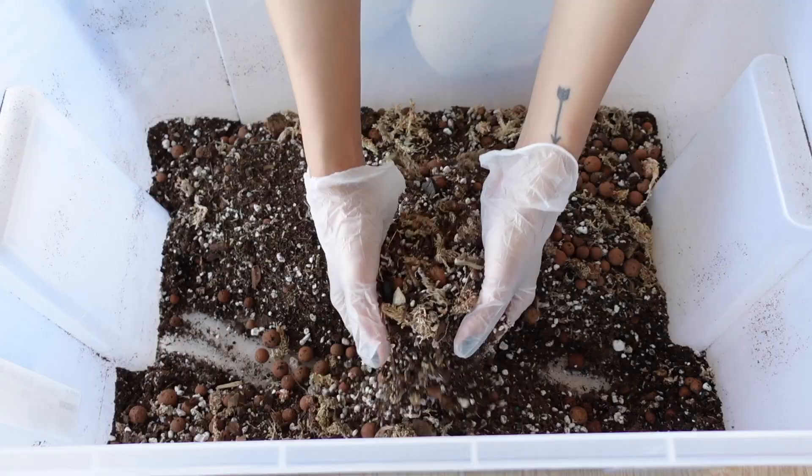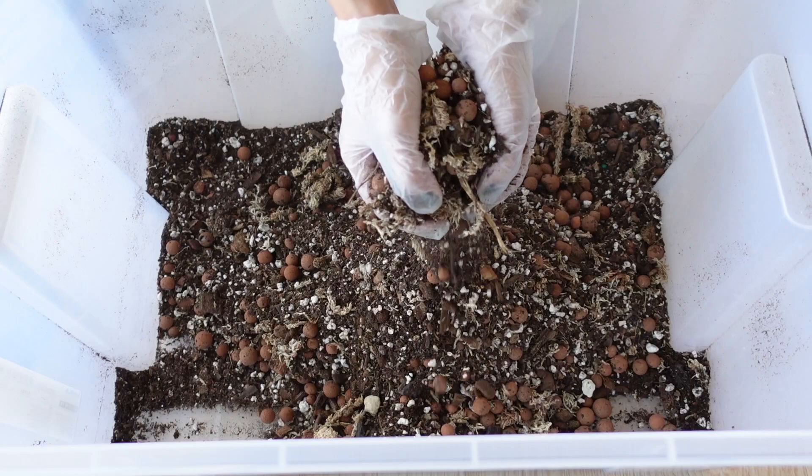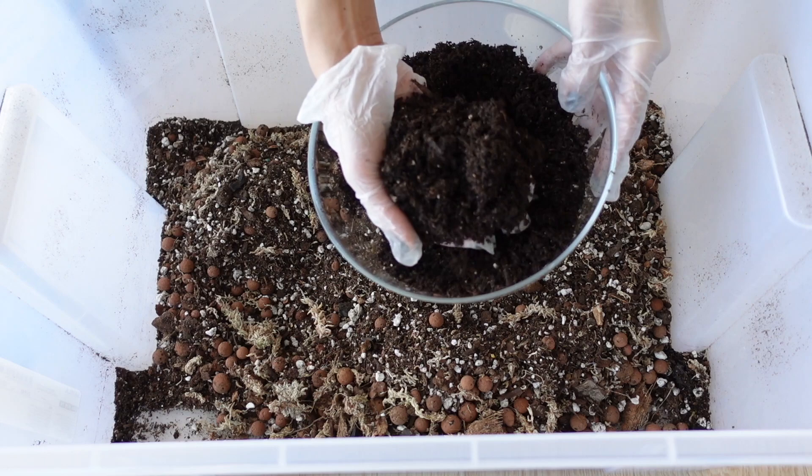This is actually my old mix and I still have a bit left over, so I'm just going to add to it since it's still good. But it is quite flat — not as nutrient-rich as I'd like it to be. So I'm just going to get it mixed in and start by adding my soil.